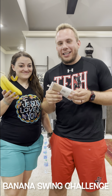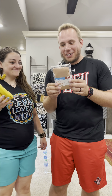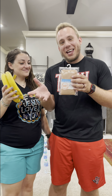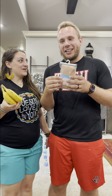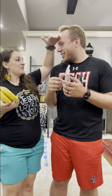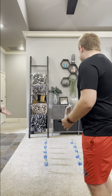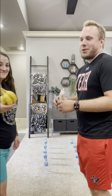Today we're doing the banana swing challenge. We have pantyhose and we have bananas. We're going to put a banana in one leg of the pantyhose and then put it over our head. The goal is to knock down your side of the water bottles first. We have five water bottles each, and the first one to knock them all down wins.